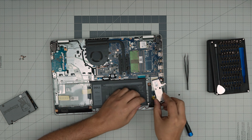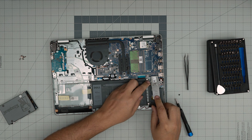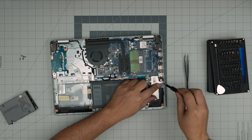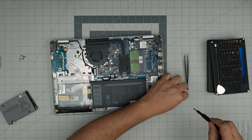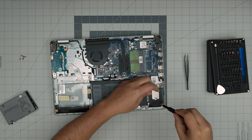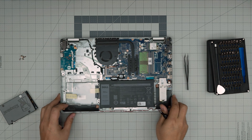To put the heat spreader back in, just push it down at a 45-degree angle, bring it down, lock the screw on this side, and put the screw right at the end of it. That's how you remove and upgrade that one.